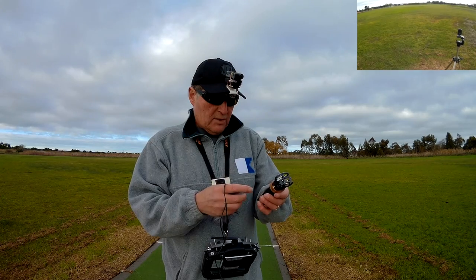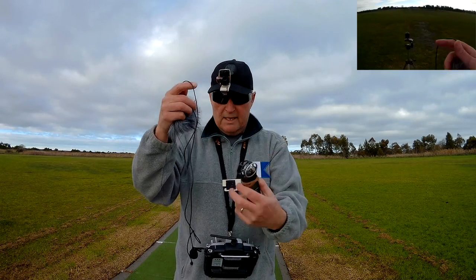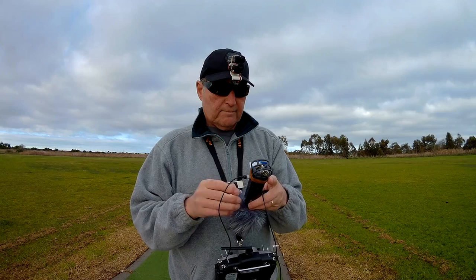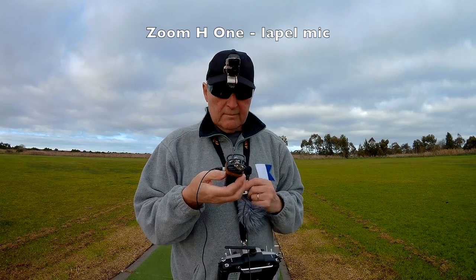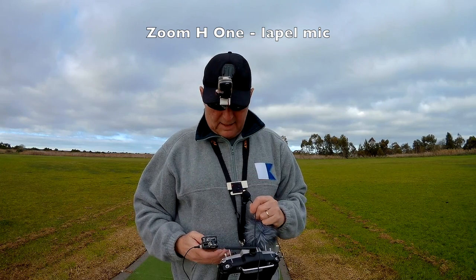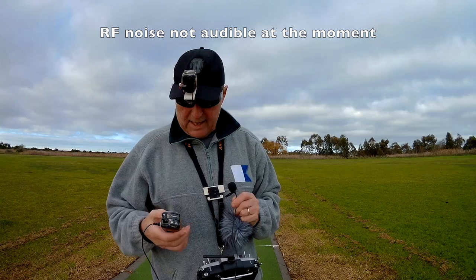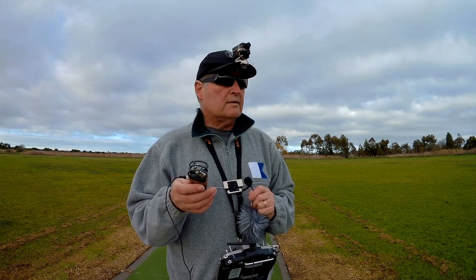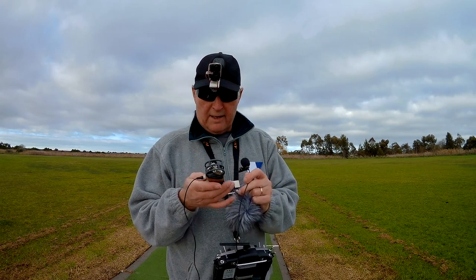Another solution: the Zoom H1 recorder. Great little recorder — I use this all the time in my reviews. I can either use it as-is, with an external microphone, or put a wind muff on it. Now using the line-in, that still picks up a fair bit of noise. The big problem with line-in is that it picks up a lot of interference from the Taranis radio — you might be able to hear that buzzing. So that doesn't work all that well. The best solution I've discovered for this one is to use it like I'm using the Mobius, and I'll show you how.